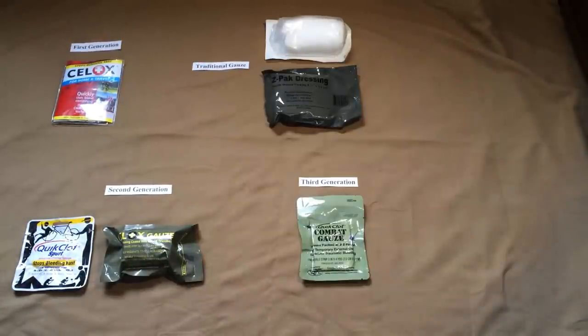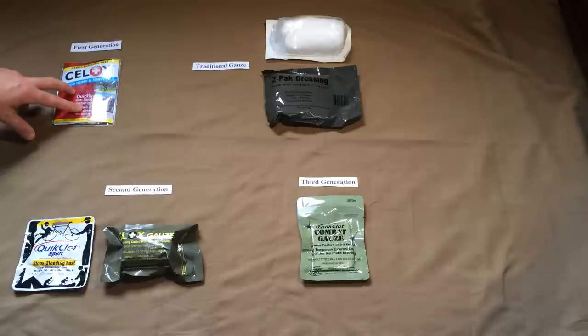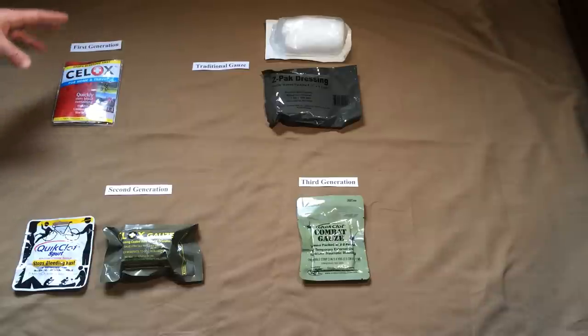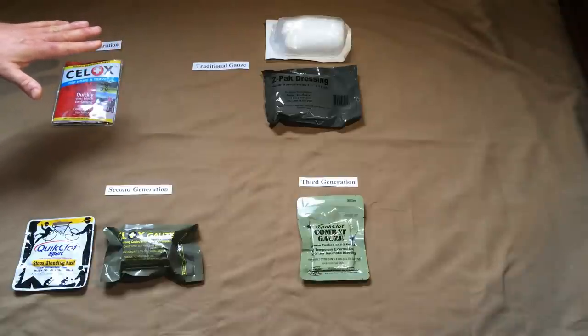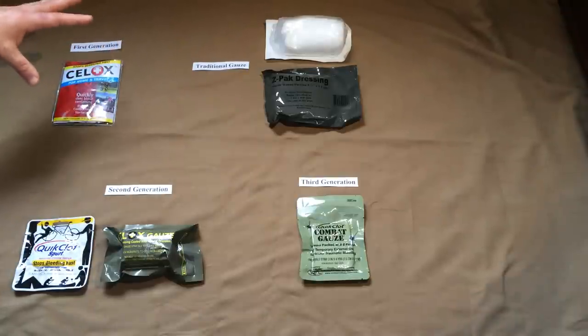Going over the evolution of these dressings, there are basically three generations. To begin with, we had the first generation — I have only one example, which is the Sealox brand. What you had in the first generation were granules that were basically sprinkled into the wound bed itself, then compressed with an additional secondary bandage held in place, and allowed to do what they needed to do to control the bleeding.